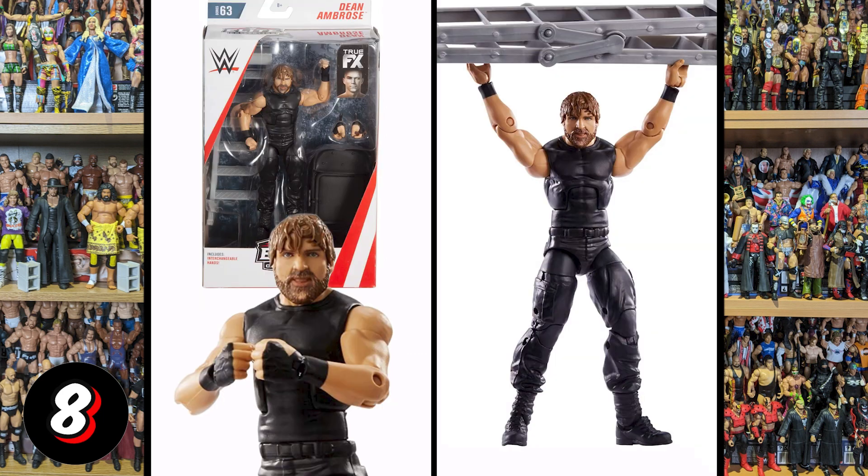Then we've got this Dean Ambrose, which I really don't like at all. It just looks weird. I think this was where True Effects was just coming in at the start and we hadn't quite nailed it. Some of the accessories here are good — you get a ladder and a chair, swappable hands — but to me it comes down to the face. I think the face just looks off.